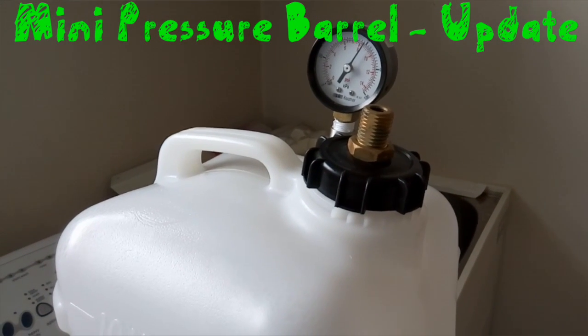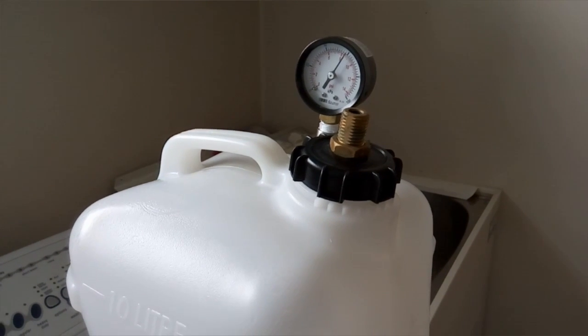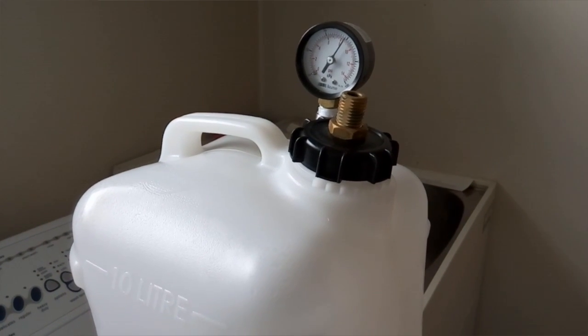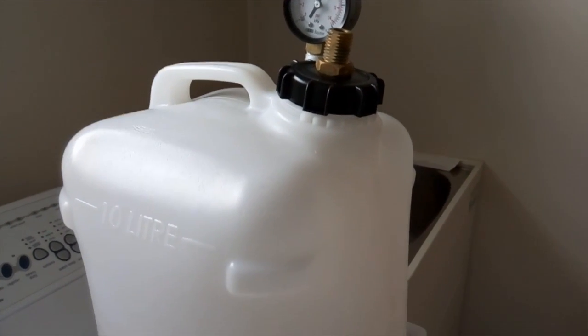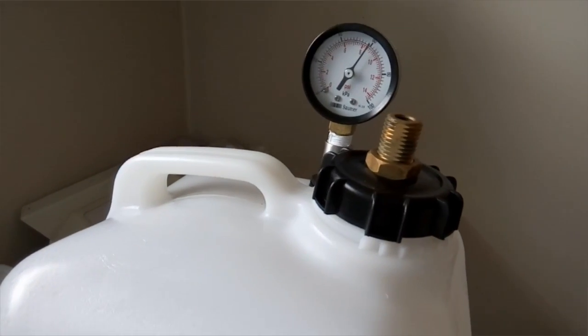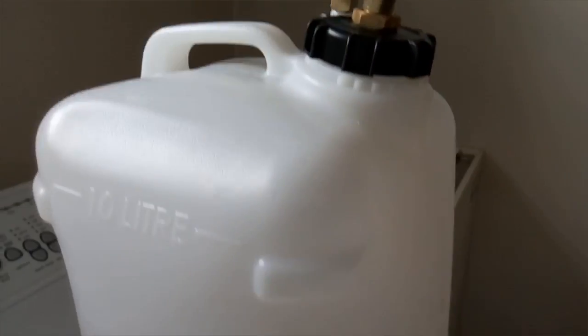Hey guys, just thought I'd do an update video on my mini pressure barrel which I put together nearly two years ago — it was April 2014. Just thought I'd let you know how it's going and whether it's still performing and sort of hanging together.